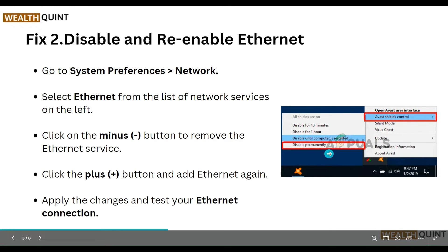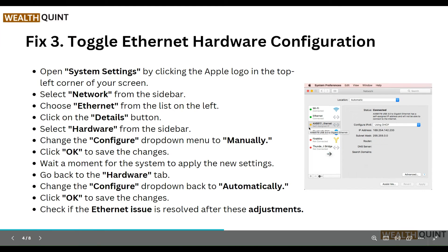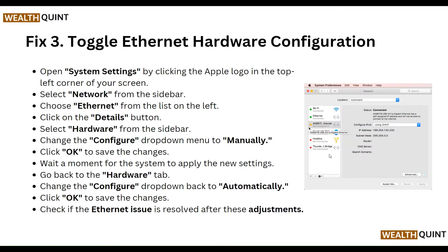The third step is to toggle the ethernet hardware configuration. Open System Settings by clicking the Apple logo in the top-left corner of your screen. Select Network from the sidebar, choose Ethernet from the list on the left, click the Details button, and select the Hardware tab from the sidebar. Change the Configure drop-down menu to Manually and click OK to save the changes. Wait a moment for the system to apply the new settings.